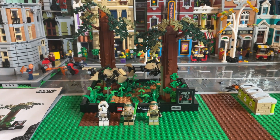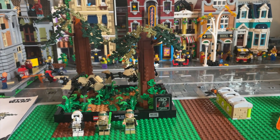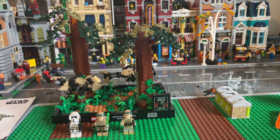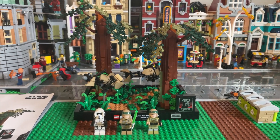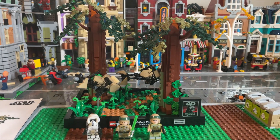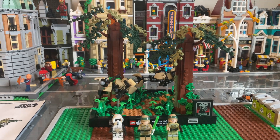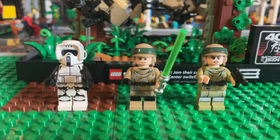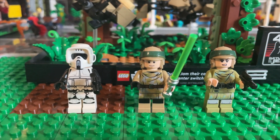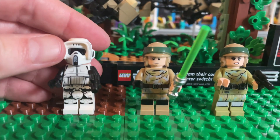And there we have the Star Wars Endor Speeder Chase diorama set 75353, all 608 pieces, and it's a very beautiful build. I love it — I'm not gonna lie, I'm beyond pleased with this purchase. It comes with three minifigures: the Stormtrooper, Luke, and Leia.